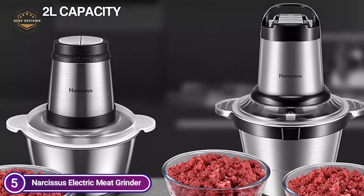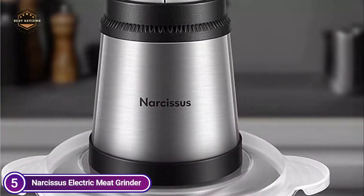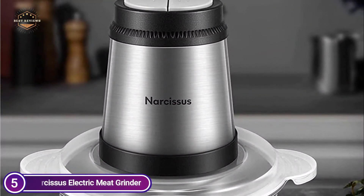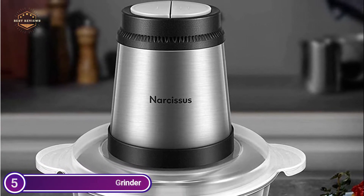The Narcissus BZ-011 Meat Grinder's structure is simple to install and remove. All parts, except the motorhead, can be washed in the dishwasher and stored easily. In just 15 seconds, the meat grinder can finish its job.